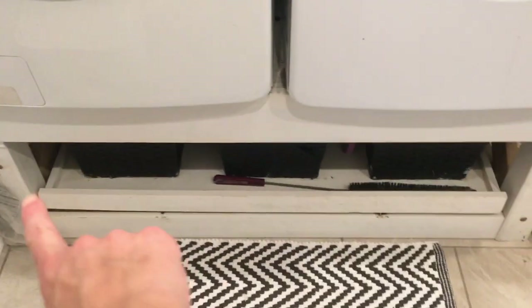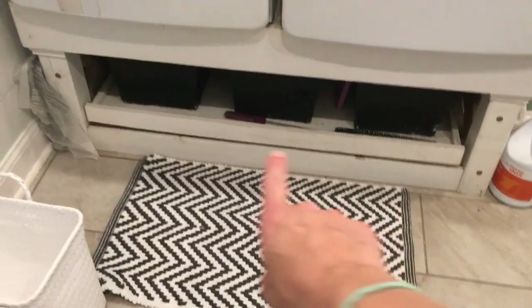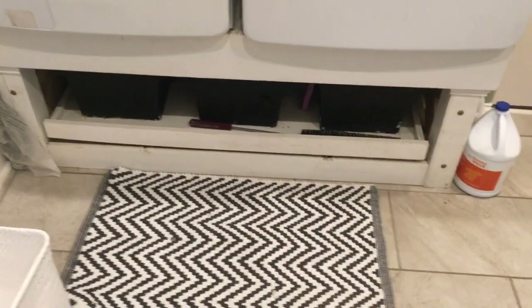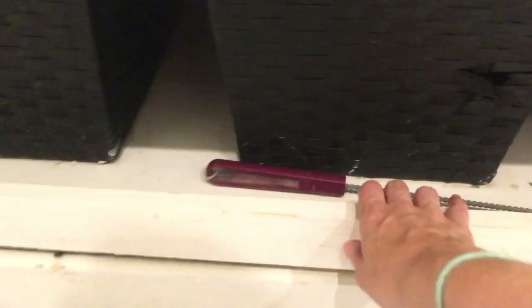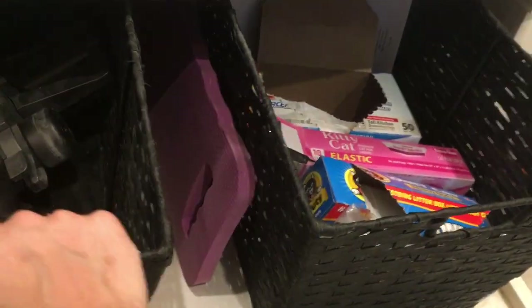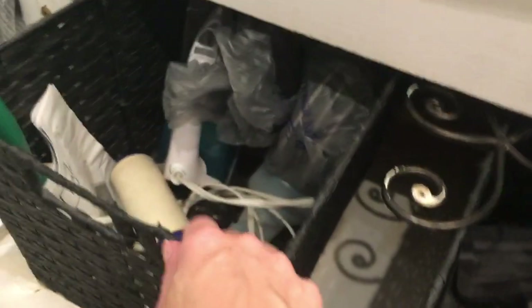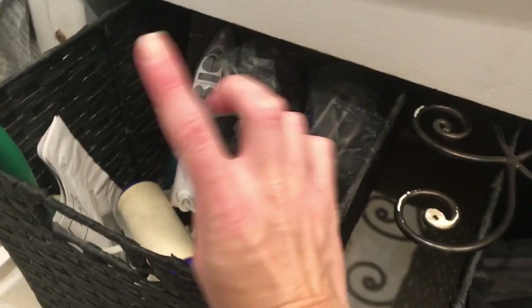And then I'll just show this other piece. This is something my husband built when we lived in our other house when we redid that laundry room — it's a stand for our washer and dryer. He made a pullout drawer for it and put some baskets inside that are actually screwed or mounted in so they don't slip and slide around. We do use this somewhat, but not as much as the stuff on top.